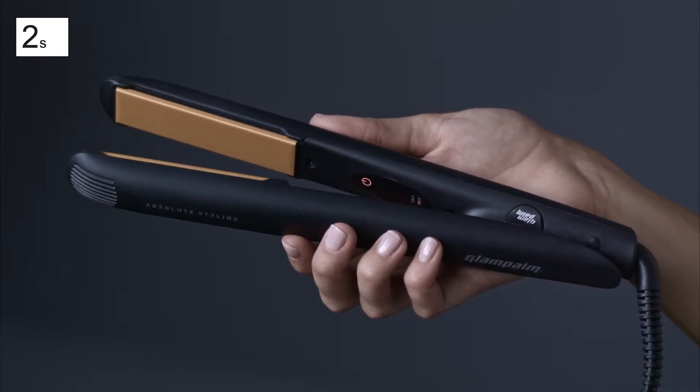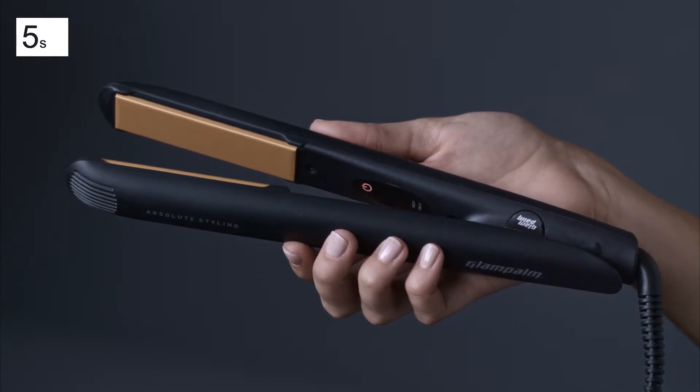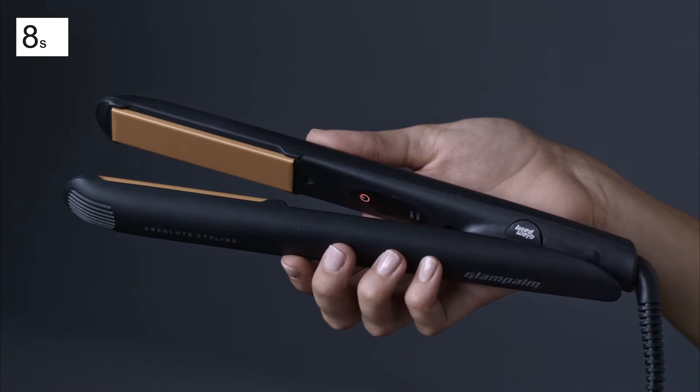Tired of long wait times for styling irons to heat up? The Simple Touch is ready to go in just 10 seconds.